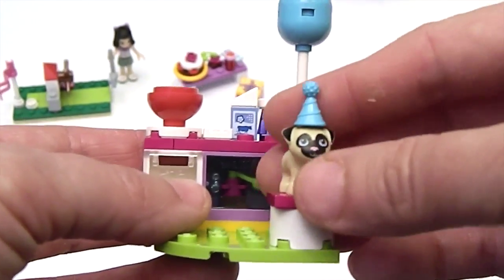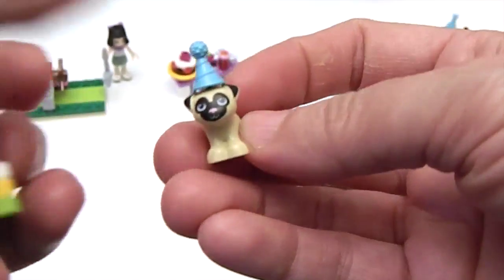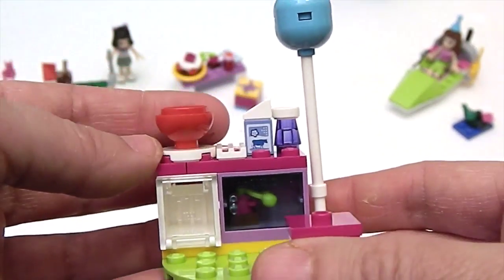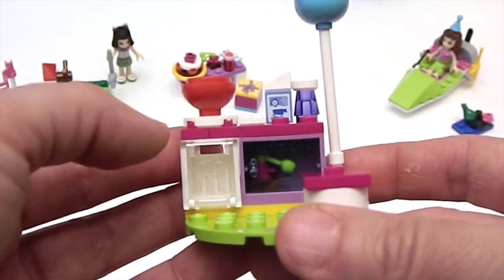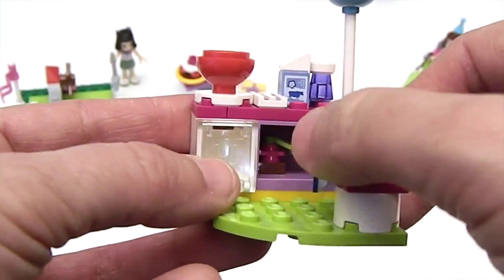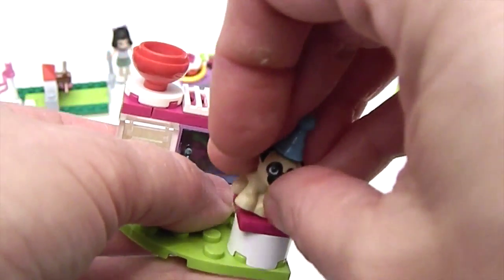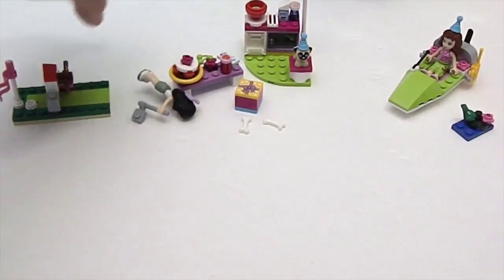Look at the little pug — his detailing is so cute! His head has a hole in the top so you can peg his party hat to it. There's an awesome balloon here too. This looks like creamer and sugar, and there's another cookie inside. This piece opens up like a dishwasher or oven, and there's a little microwave oven with one of those chocolate-covered cherry pieces inside. The pug pegs to this little spot right here so he can stand up in the balloon — isn't that cute?